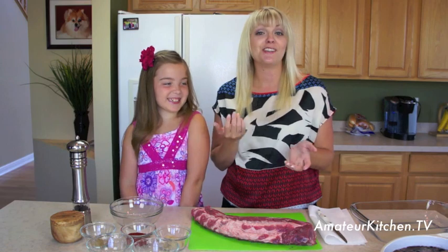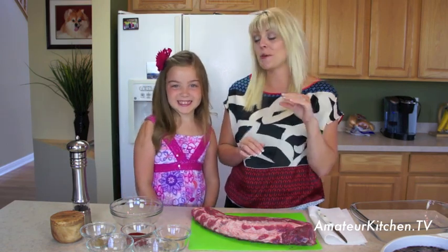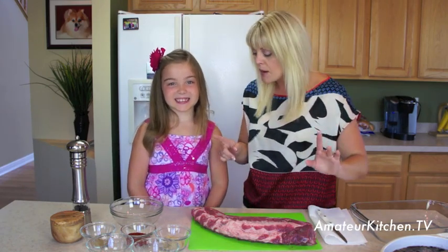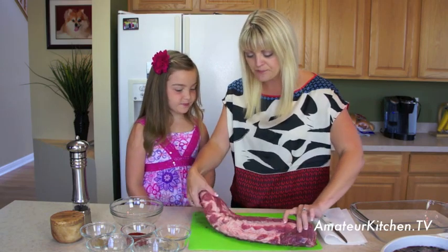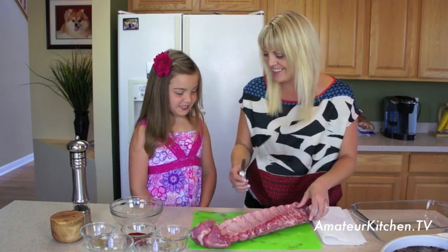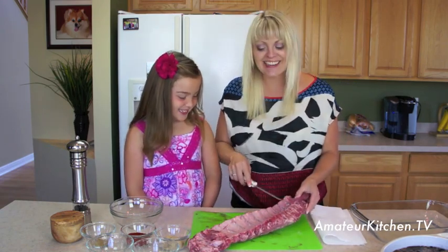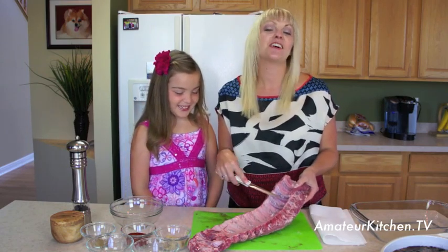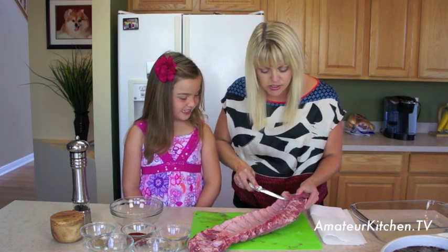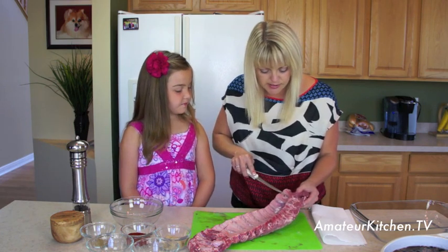For our ribs today we're using baby back ribs — that's the top part that comes off of the pig. These are a little bit more lean and more tender, so that's what we're using. Now on the back of the rib there's something called a membrane or silver skin, and we need to take that off because it is actually really tough and won't let our rub penetrate into the meat.